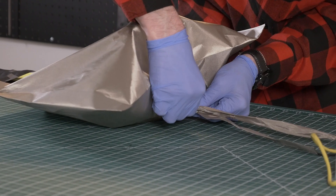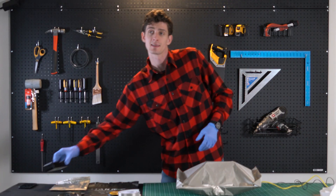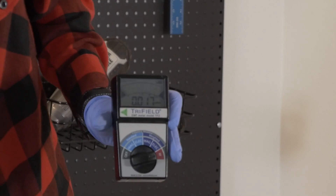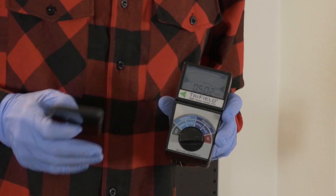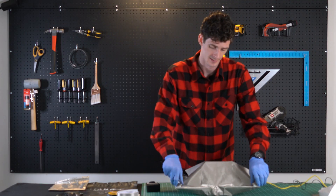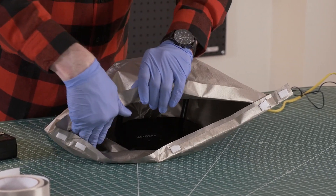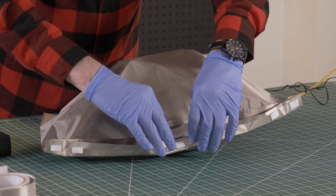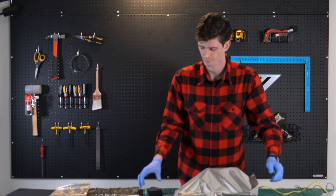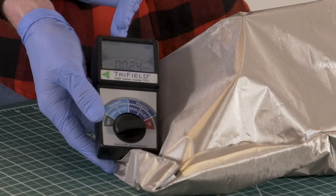Perfect. So now I want to show you how this actually works by blocking RF. This is a tri-field meter — it picks up RF signals. Notice how the meter bounces when it's next to the cell phone. Let's see what happens when we put the cell phone in the enclosure. Look at that — no more signal.